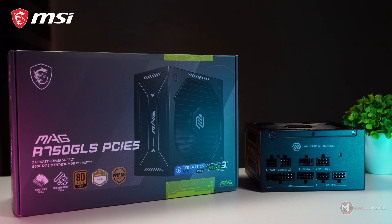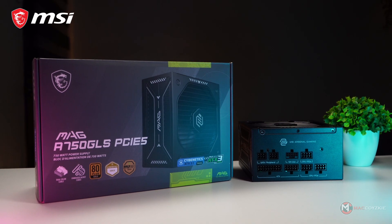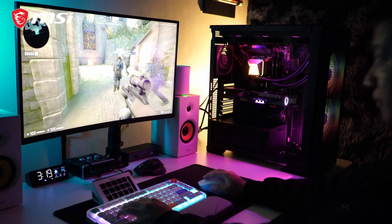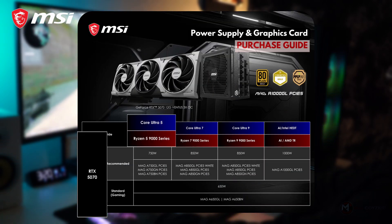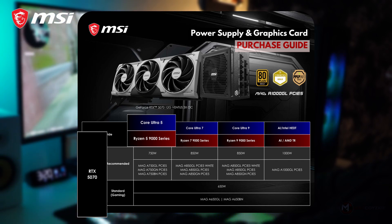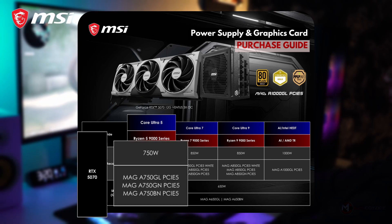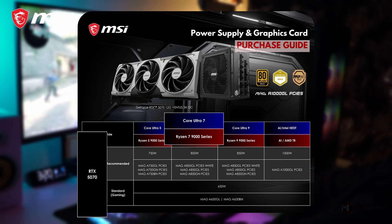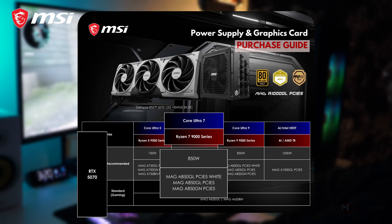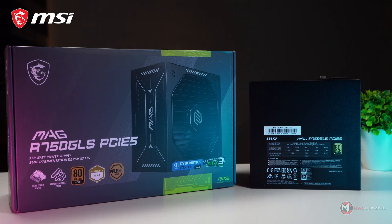So the question is: how do you choose the right PSU for your RTX 50-series GPU paired with an Intel or Ryzen CPU? If you're running an RTX 5070 paired with an Intel Core Ultra 5 or Ryzen 5 9000 series, it is recommended to go with a 750W power supply — any of the MSI PSU models shown will work. If you're using an Intel Core Ultra 7 or Ryzen 7 from the 9000 series, you'll want to go with an 850W PSU. Just make sure it supports PCIe 5 or you could run into compatibility issues.